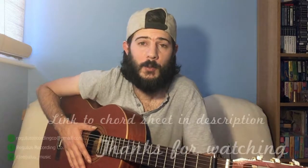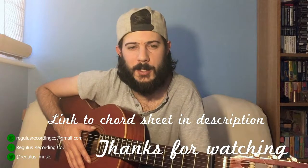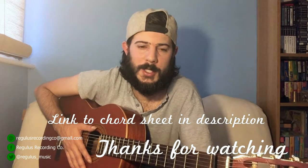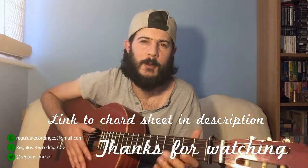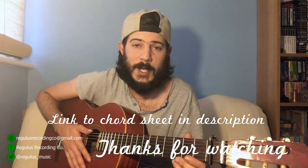I hope if you haven't tried an open tuning before, this video might motivate you to do so. It's very versatile — not just restricted to playing the blues. Even that basic one-finger chord has a multitude of variations, so it's not just a quick cheat. Anyway, I hope you enjoyed the video. Please leave a like if you did, subscribe, hit the bell, and you can find us on Facebook as well — Regulus Recording Co. I do live streams there from time to time. Next time we're going to be looking at how to play a couple of different scales in Spanish tuning. Take it steady and I'll see you then.